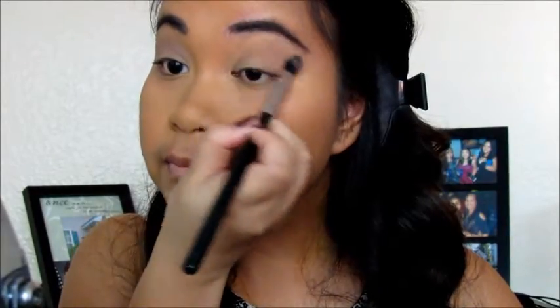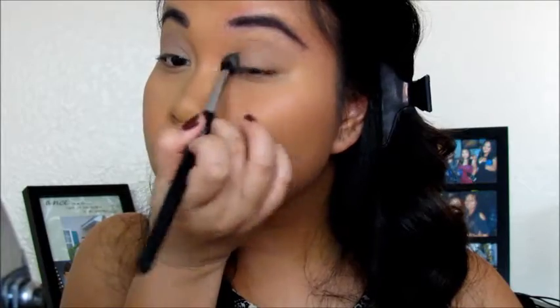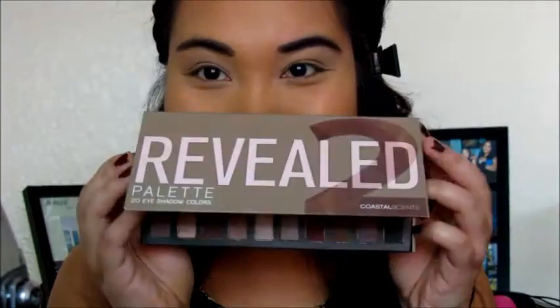And then I am starting off with this matte shade from the Vanity palette from Wet n Wild. I actually hit pan on this, so I'm pretty excited about that because I just love this shade. I'm just gonna put it all over my lid.